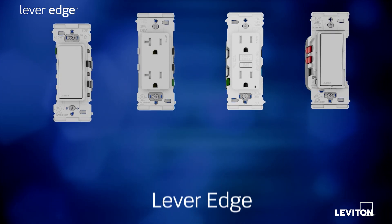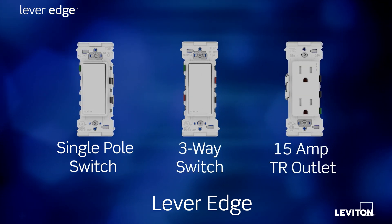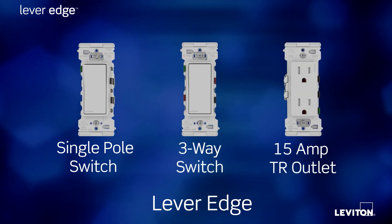Lever Edge devices are available as a single pole switch, a three-way switch, a tamper-resistant outlet, and in response to overwhelming demand,